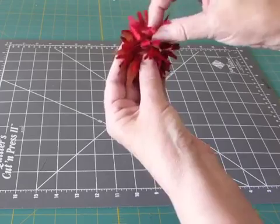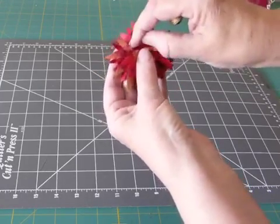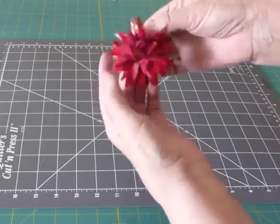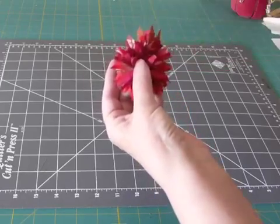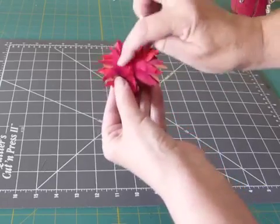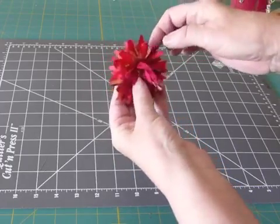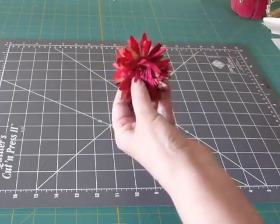To stitch it to your banner, just peel a few layers back and stitch around here, all the way around, and that will anchor it sufficiently. Another use for this would be to put a little pin back on here to stitch it on — it makes a nice little casual flower to wear on a blouse or a sweatshirt or something like that.